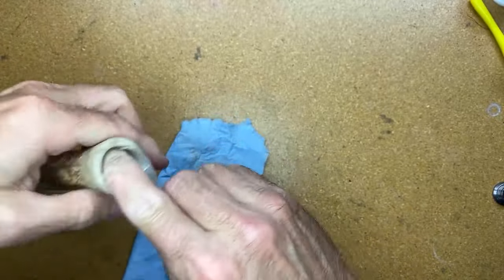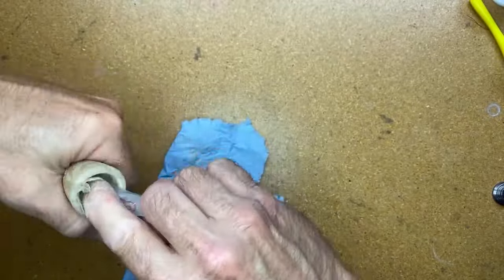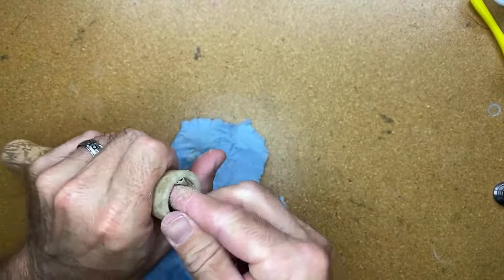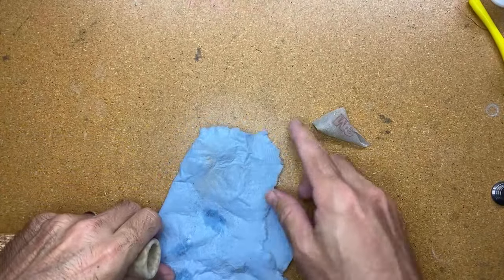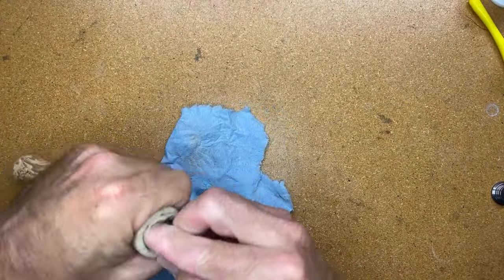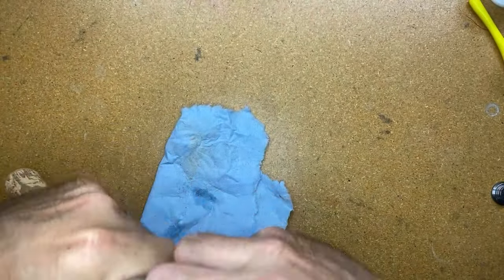I'm going to continue sanding this down a little bit, then put my finger flat on the inside with the sandpaper, turning it so I can also take down this flat part on the inside.